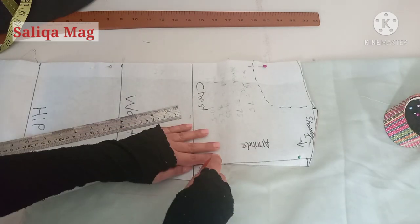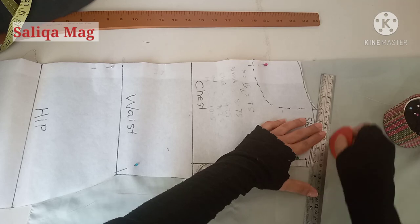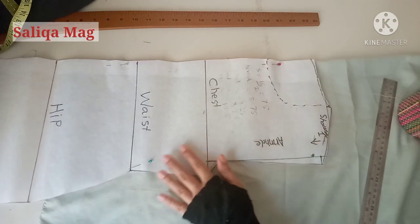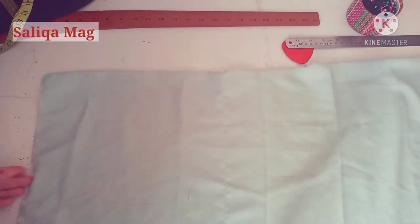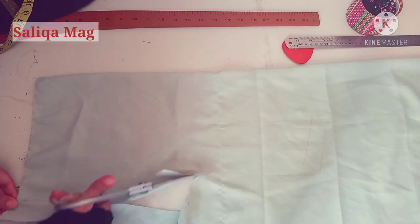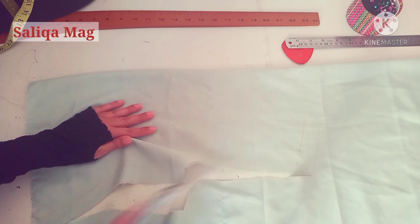I'm marking here and now just quickly cutting. This is the back side of my top. After that I will show you how to cut the front side.